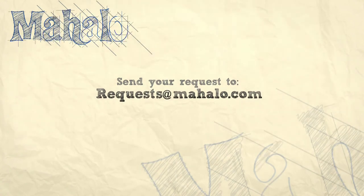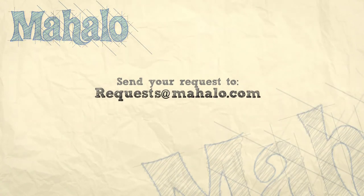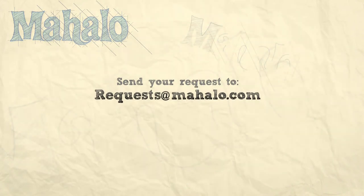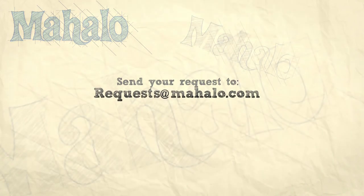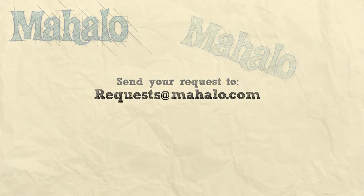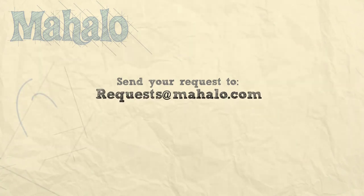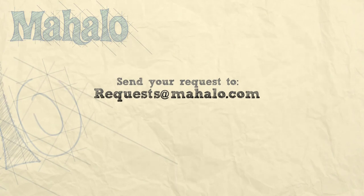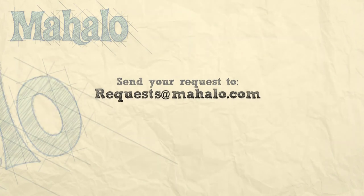Thanks for watching. If you'd like to see me prepare any other recipes, please send an email to request@mahalo.com, and in the meantime check out our other videos. We'll see you next time.